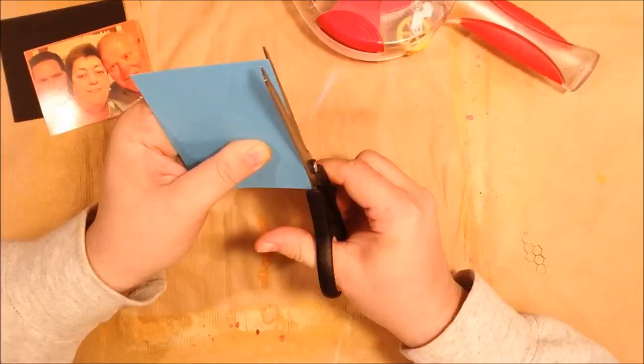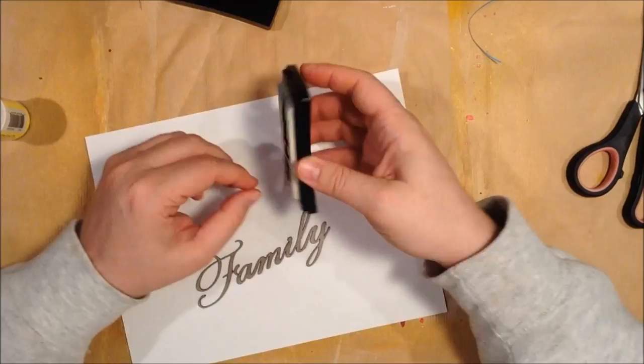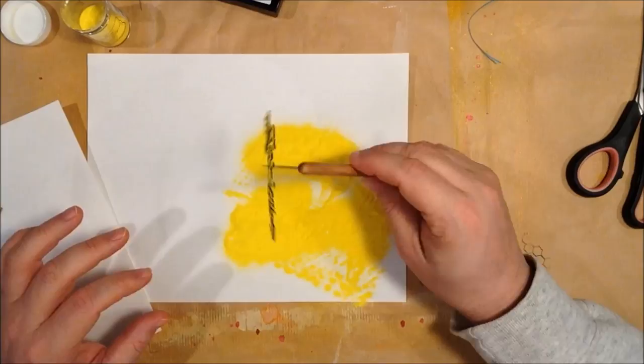Here I'm matting down the picture, and since I have most of my colors in the orange family, I wanted to make sure my picture still remained a focal point. So I matted it out with some blue to contrast with the orange and then just put a piece of black behind it.